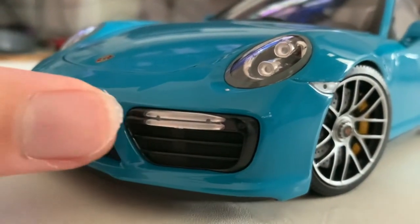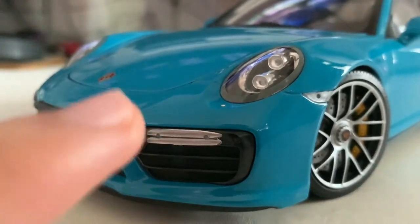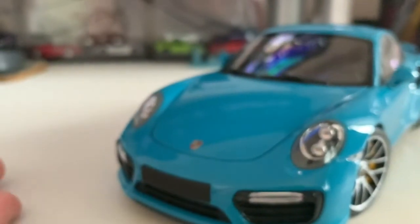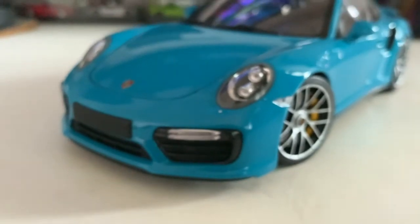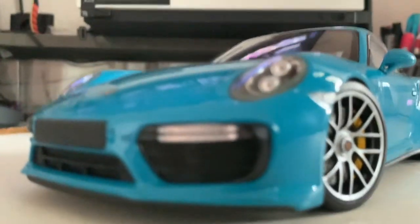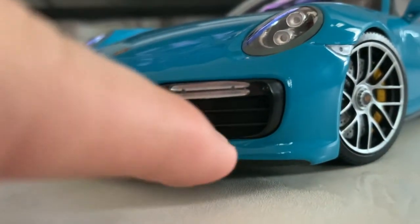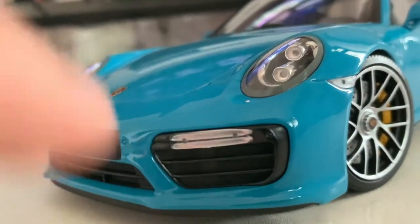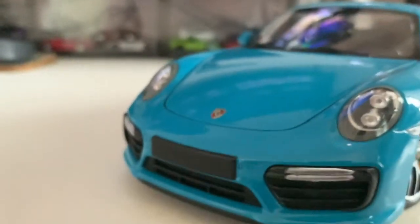Down below you've got your indicators and daytime running lights, found on both sides — one on the driver's side and one on the passenger side. Further down below you've got the air intakes, but unfortunately you can't really see them. The intakes are fake — it's just a mesh plastic, so you can't poke right through it. That's all I can say for the front of the car.